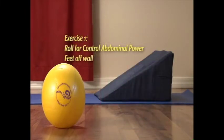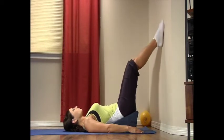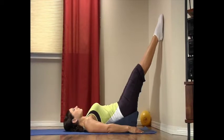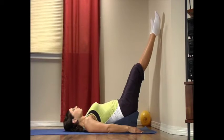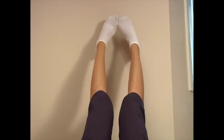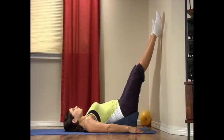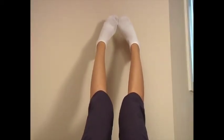Exercise one: roll for control abdominal power with feet off the wall. Rest your feet on the wall with heels touching and your knees straight and comfortable. Lift your feet one to two inches off the wall, keeping your back and neck aligned on the supporting surface. Inhale as you roll your legs and toes out for a count of five, keeping your heels touching. Then exhale, rotating toes and legs in with your heels apart for a count of five.